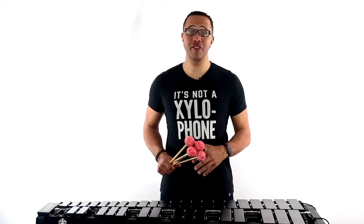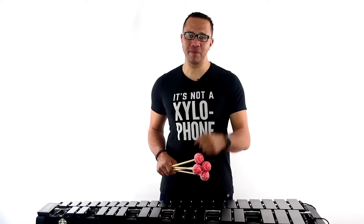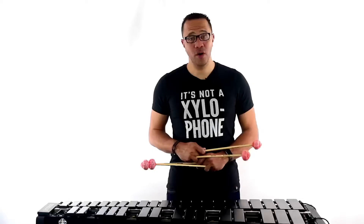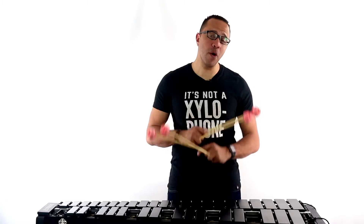What's up, guys? Drew Tucker here with Mallet Lab, and we are continuing our discussion today on grips. We're going to talk about a few of the most common Stevens grip fails that I've seen.